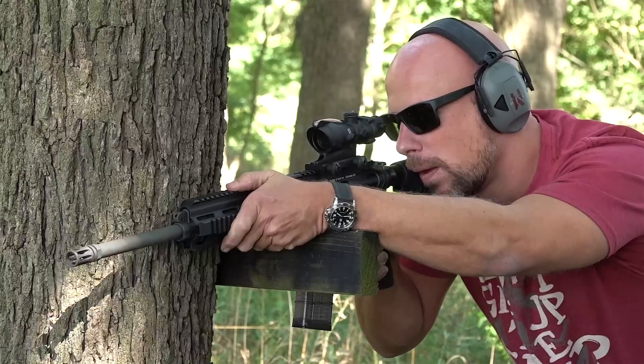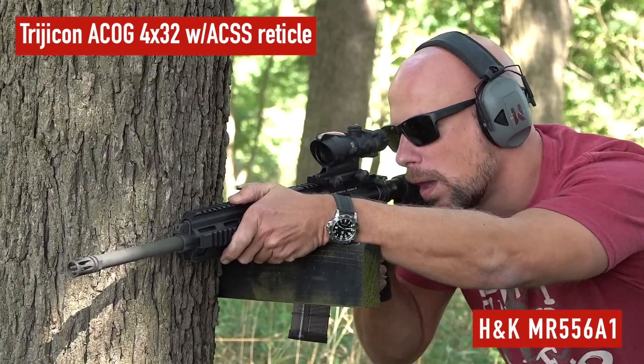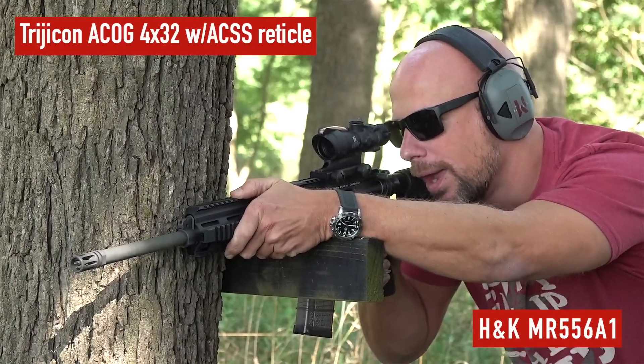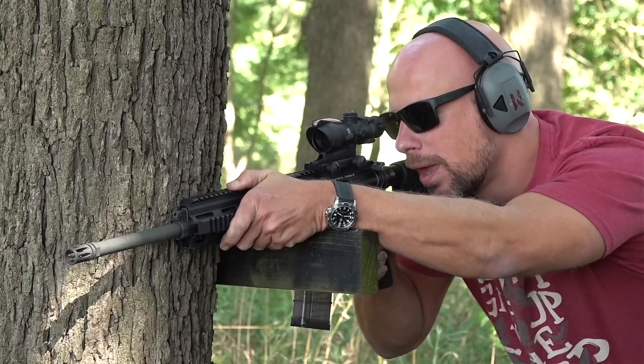I'm the guy that takes a toy out of the box, disregards the manual, plays with it until I break it, then refers to the manual to figure out why. I've had an ACSS reticle for quite some time just stumbling my way through it, having never properly read how it works — so we're going to remedy that with this video.